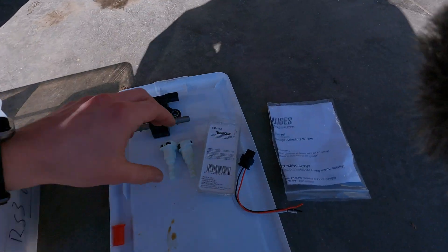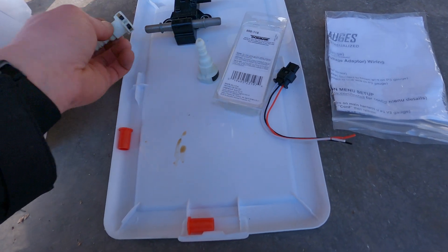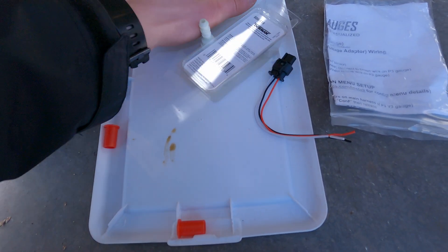All right, so we got these — link in description. Those go on each side of the ECA.